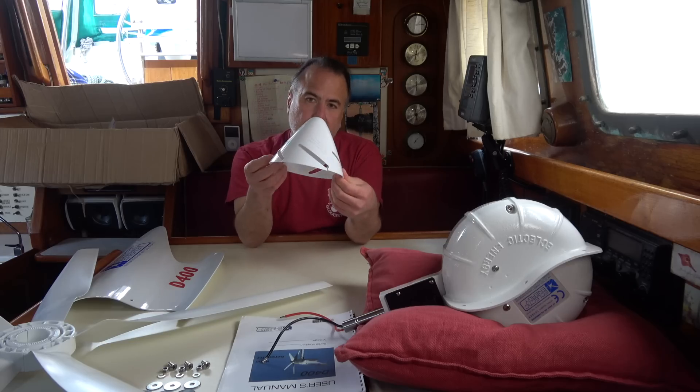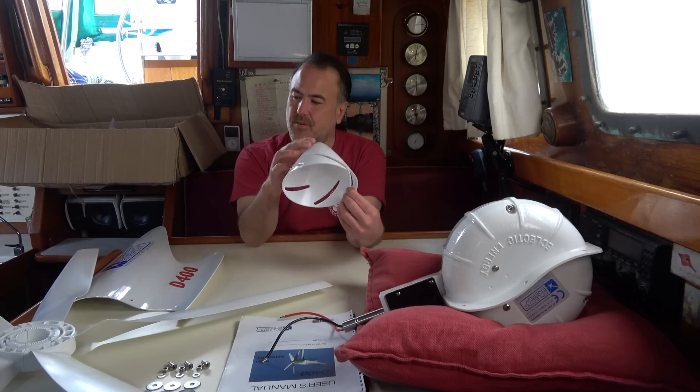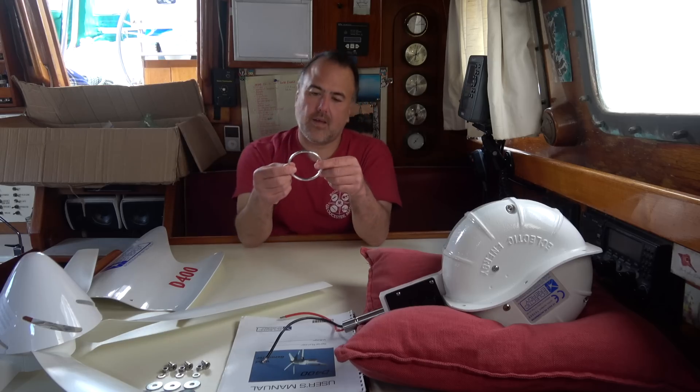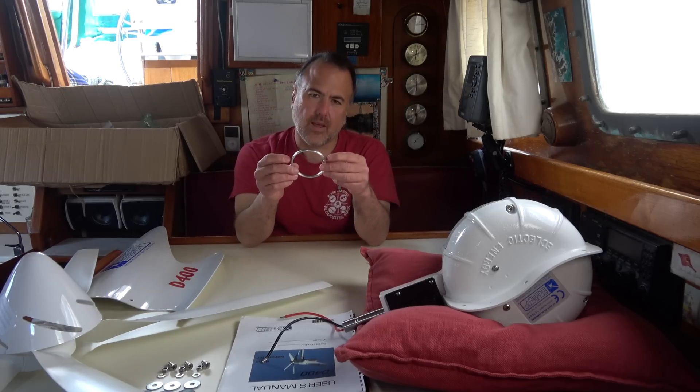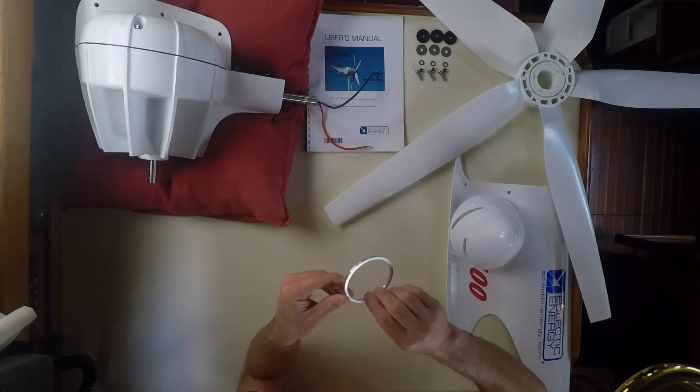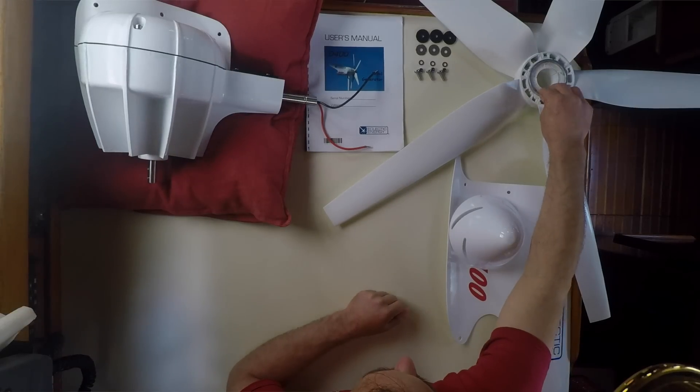This is the nose cone — it just goes on the front of the blade assembly. This is an aluminum ring that goes into a groove in the blade assembly right there.